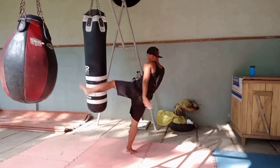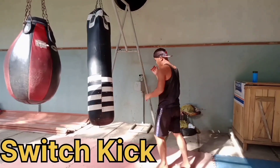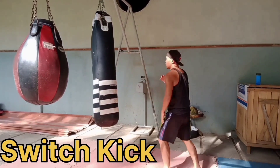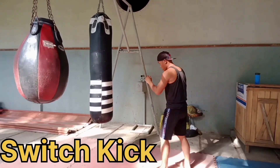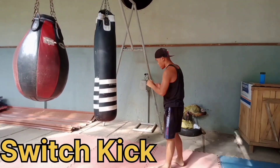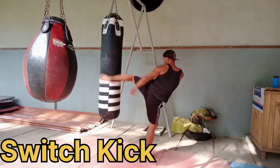Round two is the switch kick. Thirty seconds break.